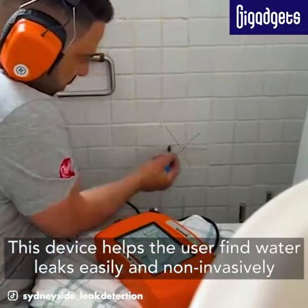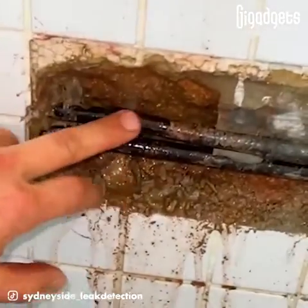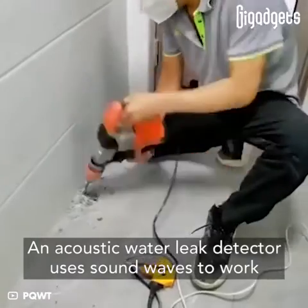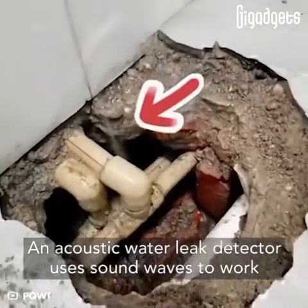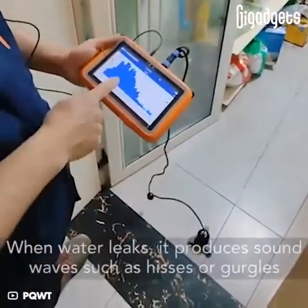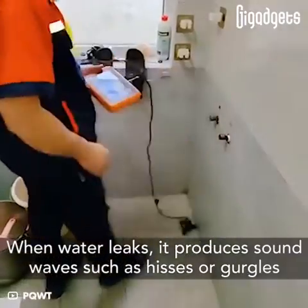This device helps the user find water leaks easily and non-invasively. An acoustic water leak detector uses sound waves to work. When water leaks, it produces sound waves such as hisses or gurgles.